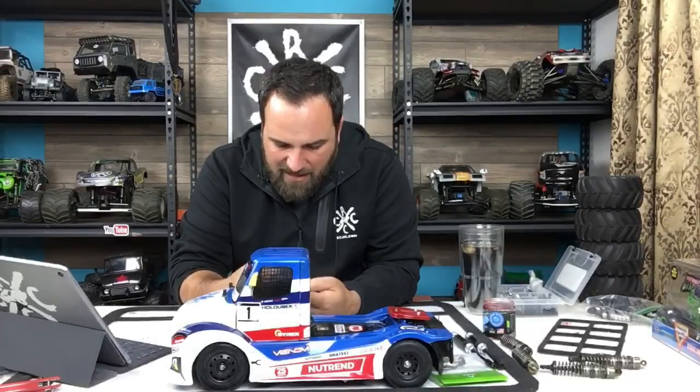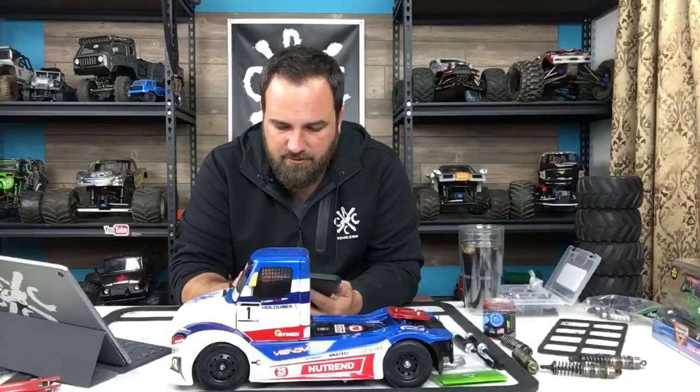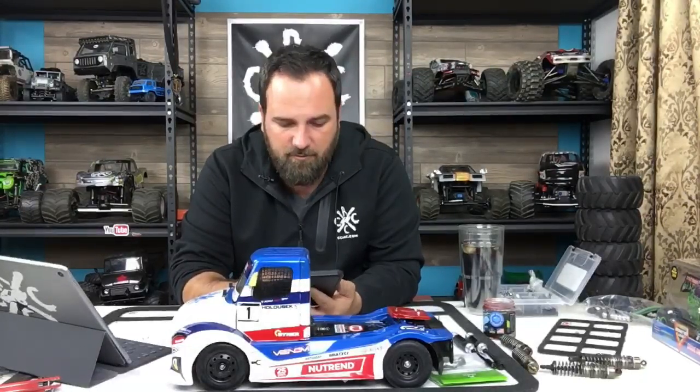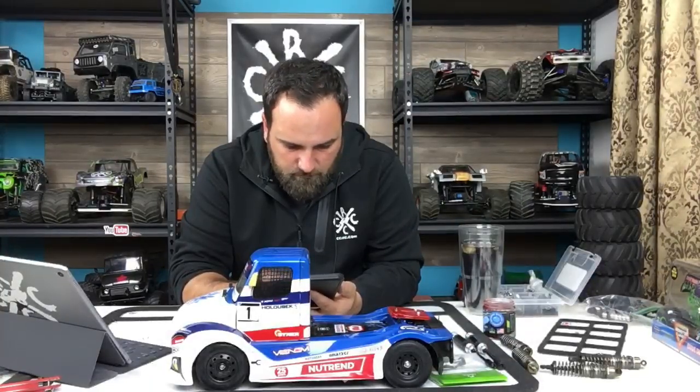JP Slayer Racing is asking how he gets a CCXRC sticker - you just need to send me your address to Instagram Messenger or Facebook Messenger at facebook.com/CCXRC or instagram.com/CCXRC. I know I owe one to Roger Chevelle as well, who asked me for one before I went on my last work trip to Panama and Guatemala.